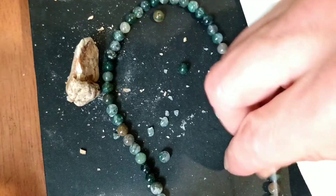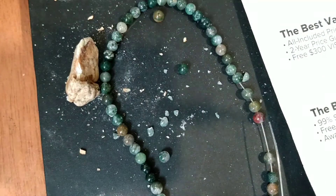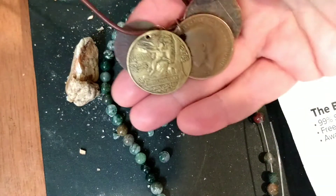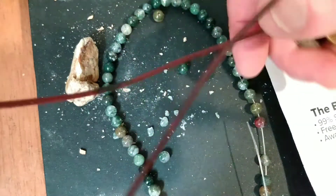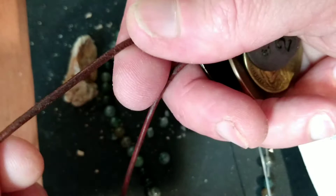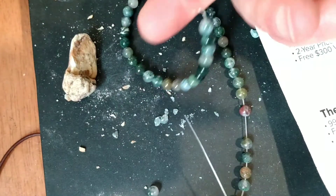I was going to use these for a necklace as a spacer — for this necklace here with different coins and medallions on it. But there's no way that I'm going to get these beads through this 2-millimeter diameter leather cord when they're on monofilament fishing line.